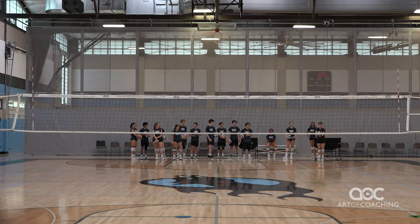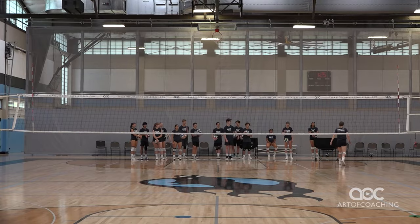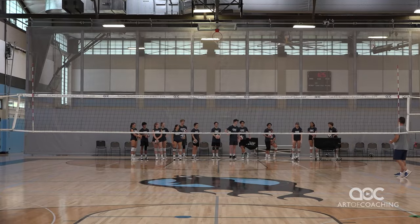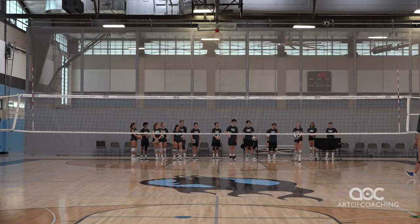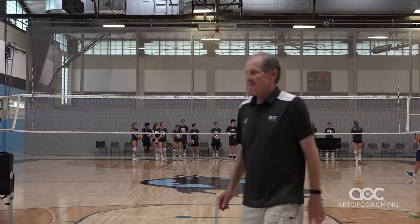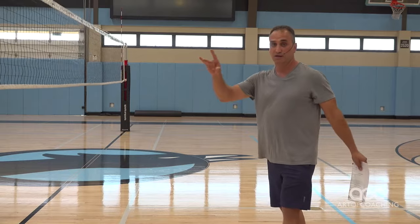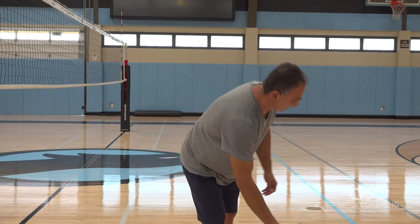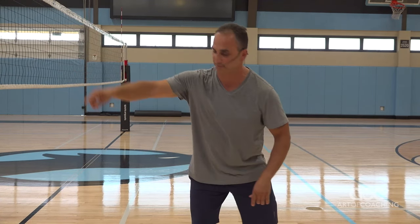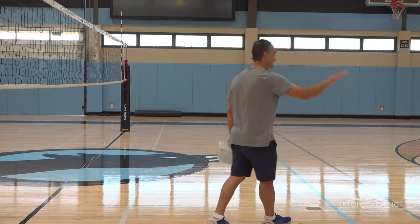So now what you did is you went from here to here, because now they have a point. It's like you're playing darts and now you're aiming for the bull's eye. A flat target over here is better than no target. And an upright target is better than a flat target.